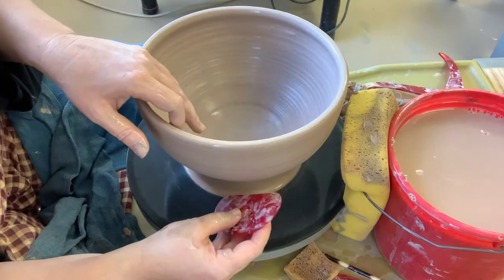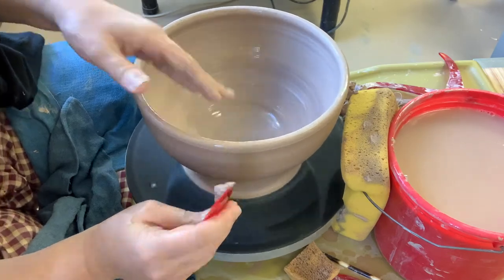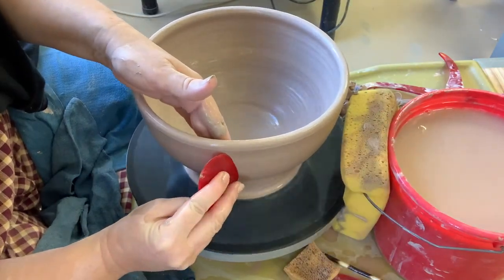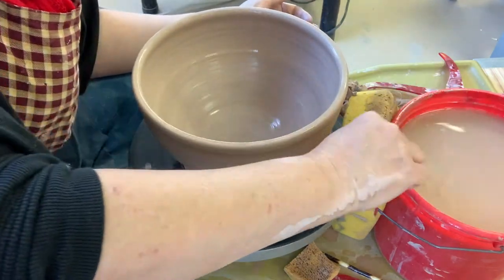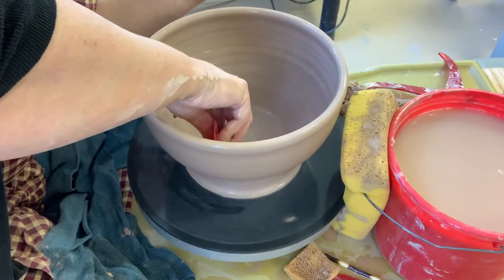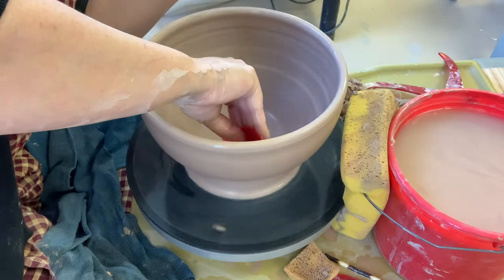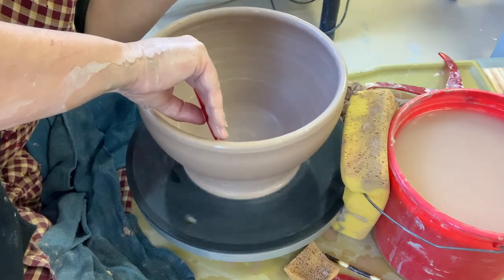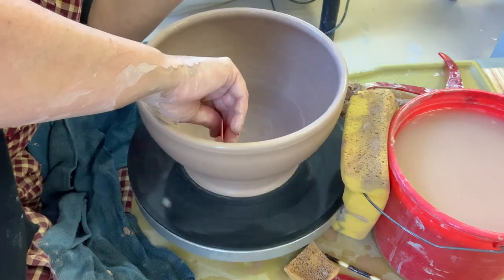After you find your shape and height, take your rib. The nice thing about these ribs is that if you pinch them at the top and the bottom they'll follow any shape you're looking for. I'm using the flat side of my rib to squeegee off the slip on the outside, then I'll use the curvy side on the interior of the bowl for a final compression on the floor, which is really important. I compressed a lot as I was throwing to avoid S-cracks, and this rib gives that final push to avoid cracking and get excess water out, which will also cause cracking.